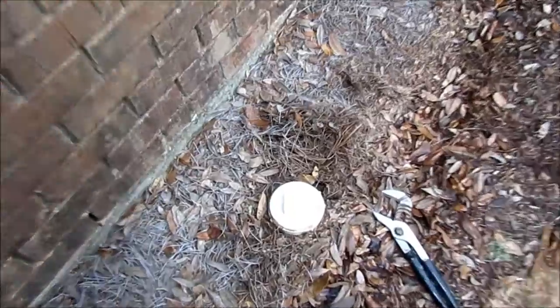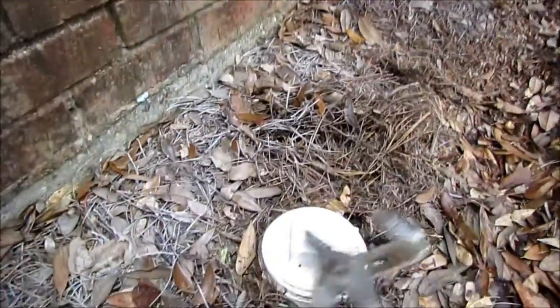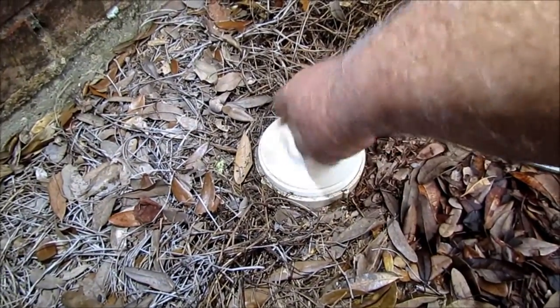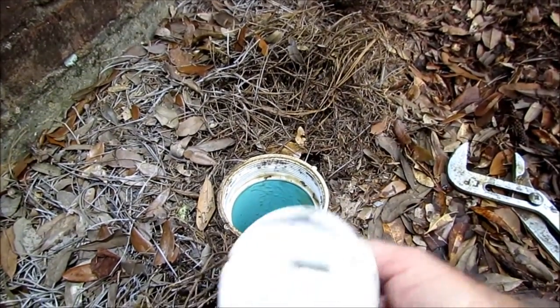You may need a pair of large channel lock pliers to get this started, so it can go in here and just unthread out. Once it gets broke loose, you can usually unthread it with your hand. And so that's what we've got right there.